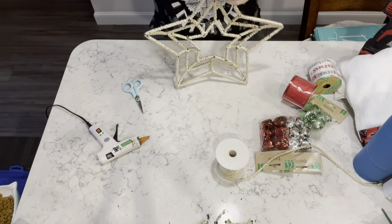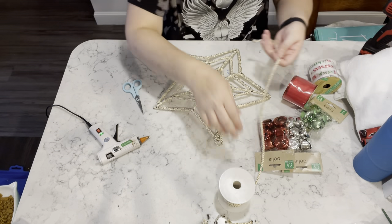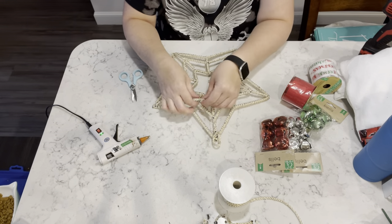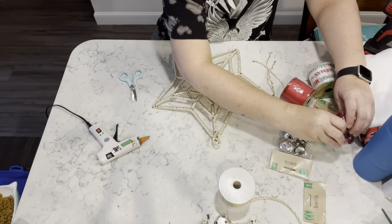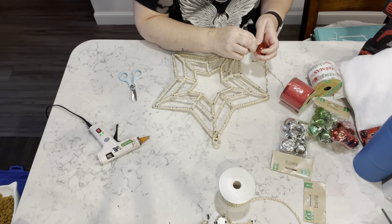Then I'm going to take another piece of that cording and I am going to just kind of measure out a piece and cut it off. Then I'm separating the three pieces in the cording itself, and that's what I'm going to use to hang my jingle bells from.